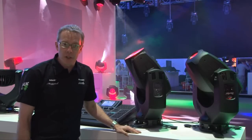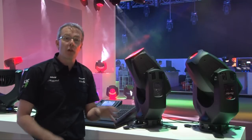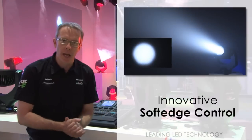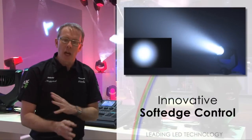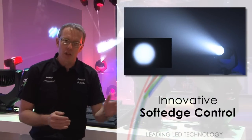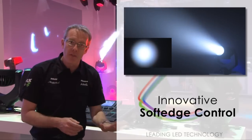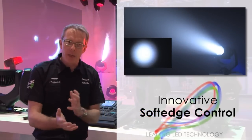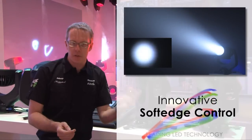One brand new feature inside the Impression Wash 1 is the ability to focus the edge of the beam. It's a wash light so it's got a soft edge, but there are degrees of softness. The focus channel allows us to change the softness from a very soft edge to a slightly harder soft edge — it's kind of like going between a PC lens and a Fresnel lens.